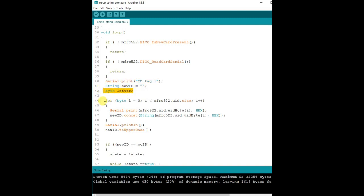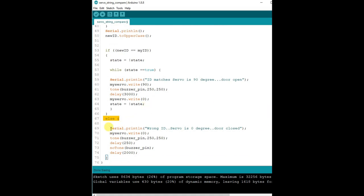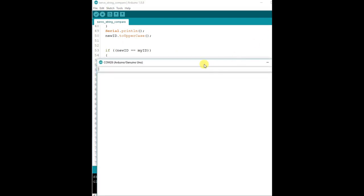We use a string variable 'newID' to store the new UUID. First we print the UUID using the uid.uidByte method, then newID is converted to uppercase. We then compare newID with the stored ID using the double equals operator. If both strings are equal, we operate the servo for a moment and then close back. If the comparison fails, the servo gate remains closed and the error tone is generated.